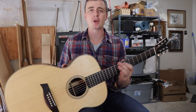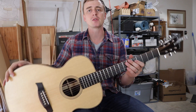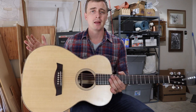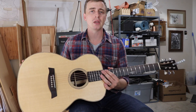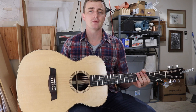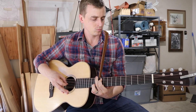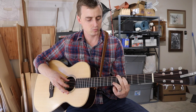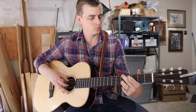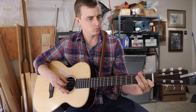Thank you guys for hanging with me over the summer as I've been working on this guitar. I'm going to post the instructional series for the second guitar here as soon as possible. Feel free to leave any comments or questions about any of this in the comment section for this video. Thank you.